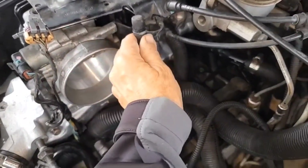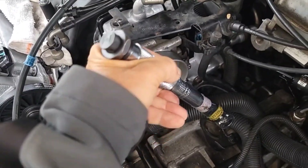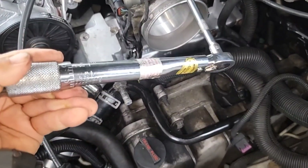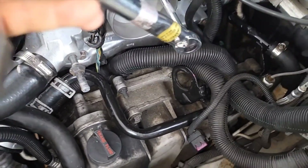Now I can put this transmission tube back. I'm just torquing this down.